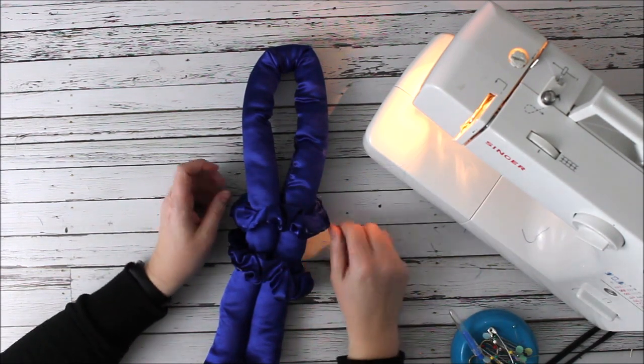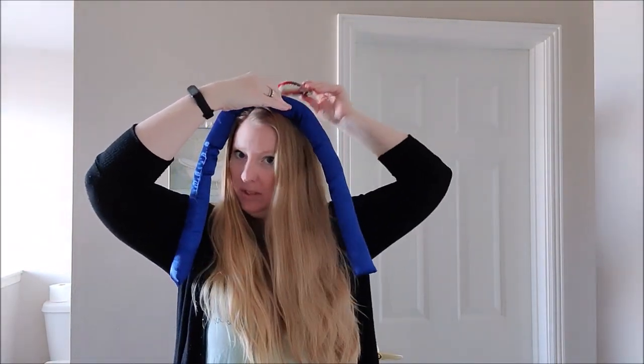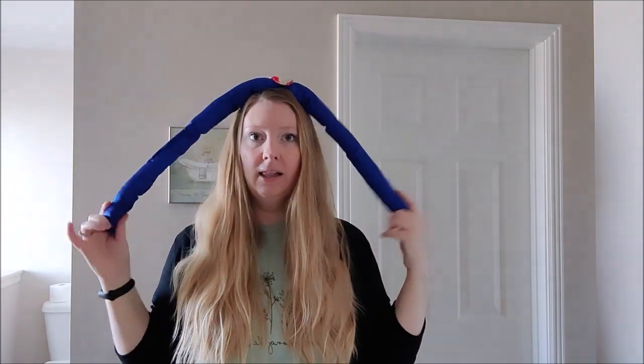Now you are ready to make heatless curls. Let me show you how I do mine. First thing — I have really long hair — you're going to divide it in two sides. You can keep your natural part or you can get rid of it, that's totally up to you. I like to add just a little bit of moisture. You do not have to get your hair wet if you don't want to, but I just find that it helps.